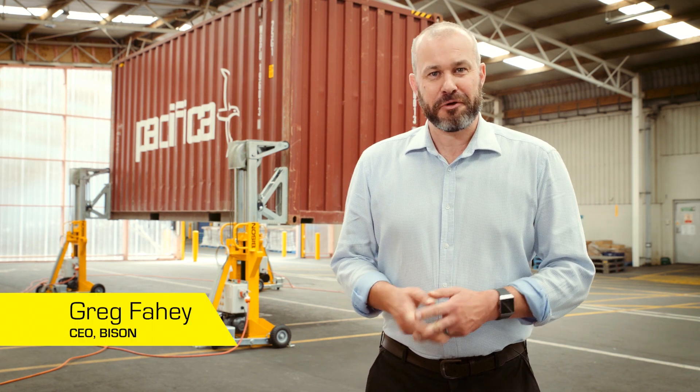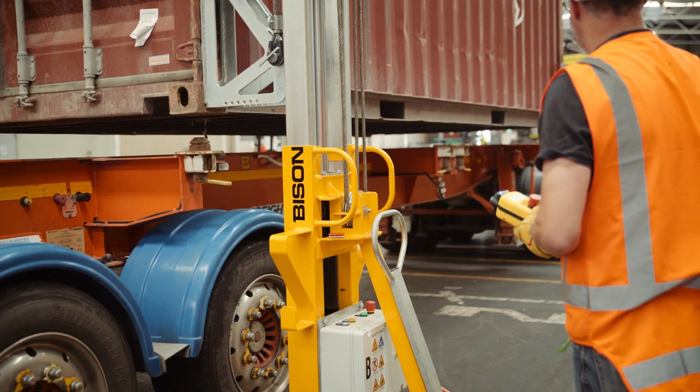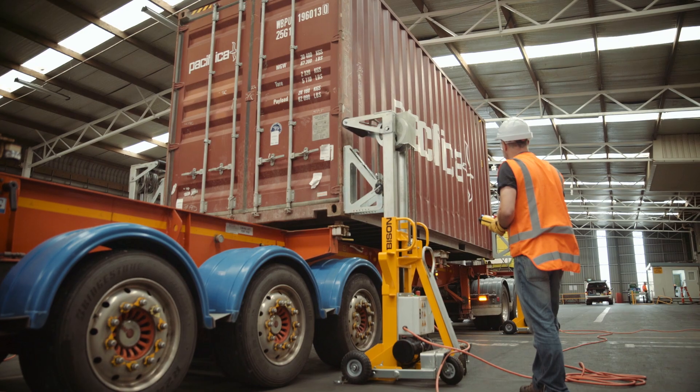Hi, I'm Greg Fahey, CEO of Bison. I'm really proud to introduce you to the Sealift A-Series. The A-Series is a mobile automated container hoist that's safe, reliable and easy to use. With a Sealift you can lift containers on and off chassis anywhere on your site. It's going to save you time and money and give you more independence and control over your container operations.